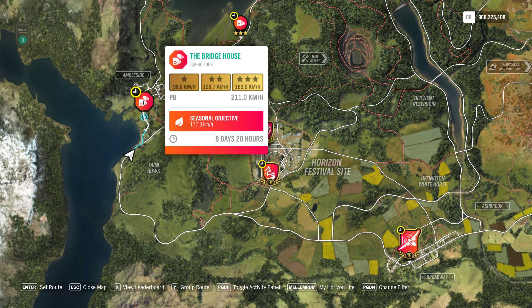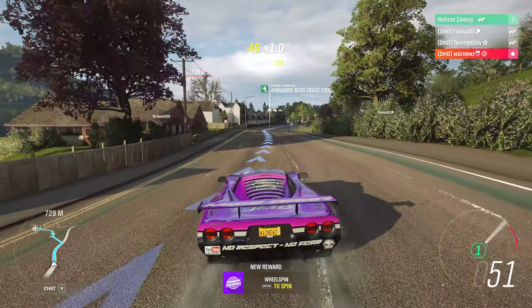Hey guys and welcome to the Series 39 Spring PR Stunt, The Bridge House, where we have to hit a hundred and seventy-seven kilometers an hour. Well, let's see if I can do that.